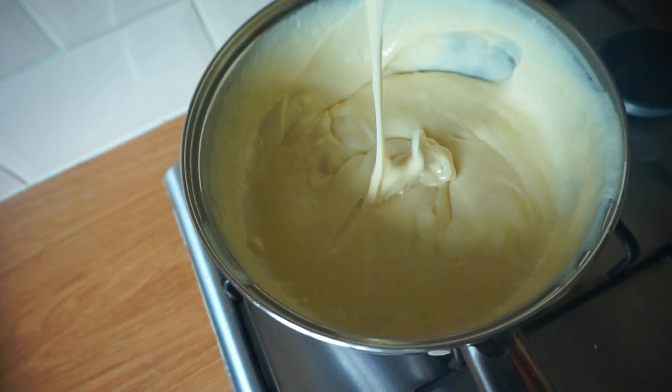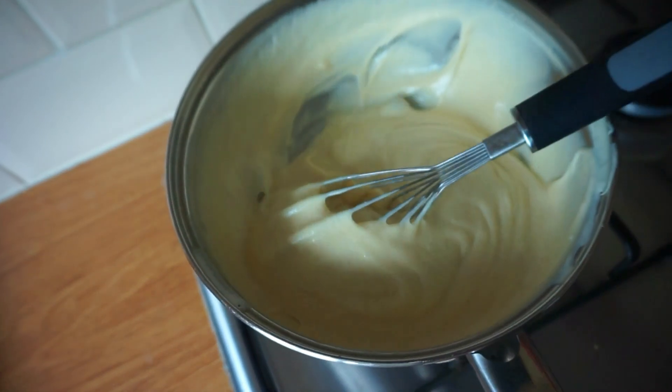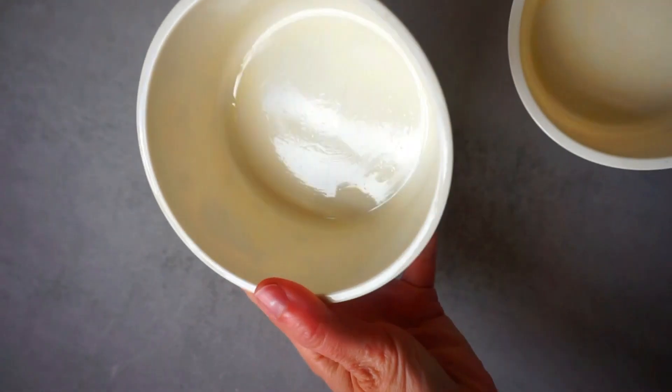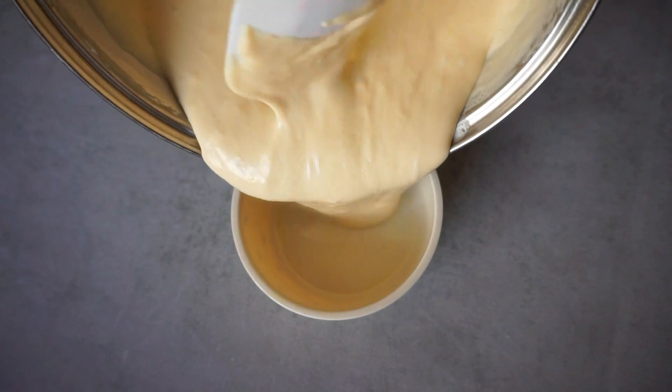Here you can see how the mixture became very stretchy, which means it's ready to transfer into our molds. We are going to pour the mixture into a container previously greased — I've used olive oil, but you can also use any other kind of oil or vegan butter.